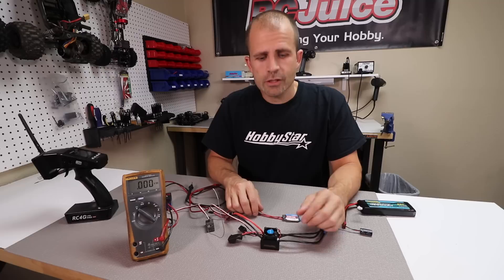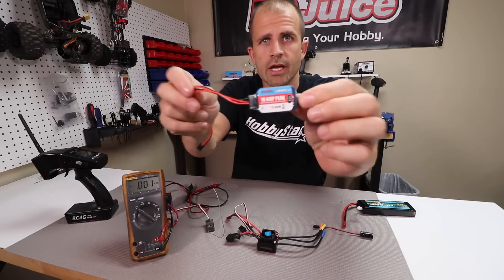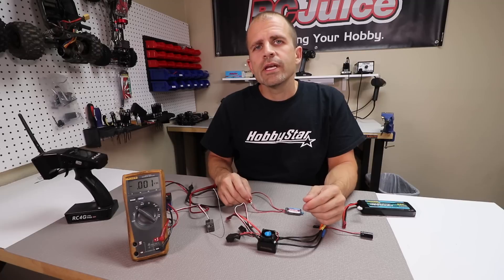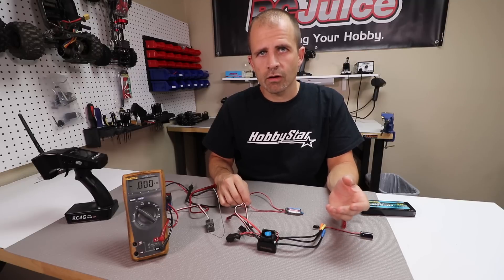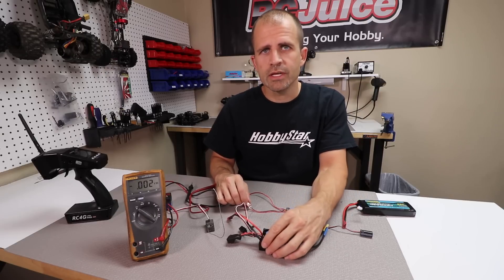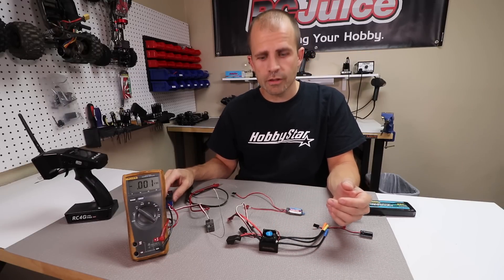On some RC applications you actually run a separate BEC from what's inside your ESC. Here is an example of a standalone BEC. The reason you'd want to do that is in situations with much higher current draw — for example, large-scale fifth-scale RC vehicles or large-scale RC planes. On a lot of those applications you need quite a bit more current than what a standard internal BEC can provide, so you need that additional current to power larger servos.